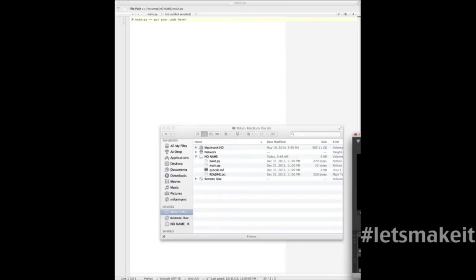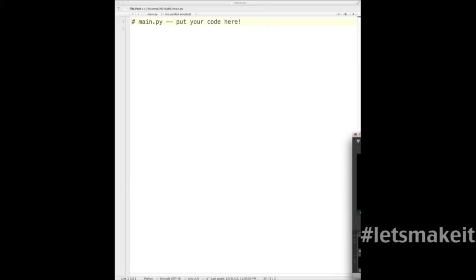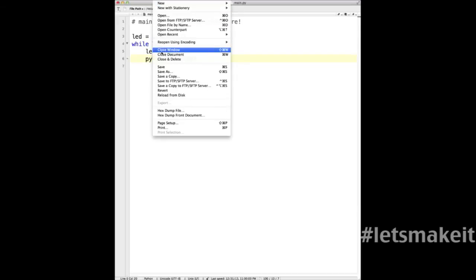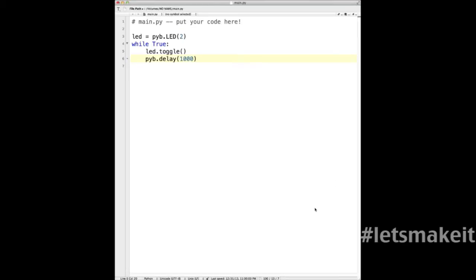We're going to mess with the main.py file today. Let me get things set up — you're going to hear a lot of clicking on the keyboard. So I've opened up the file and you can see it's at volumes, No Name, main.py, and it comes up completely blank. I'm going to paste in some code. Basically, I've defined that the LED variable is equal to the Python board LED library number two, and I'm going to loop forever and toggle the LED. It just has a toggle function — nice and clean. I'm going to wait one second.